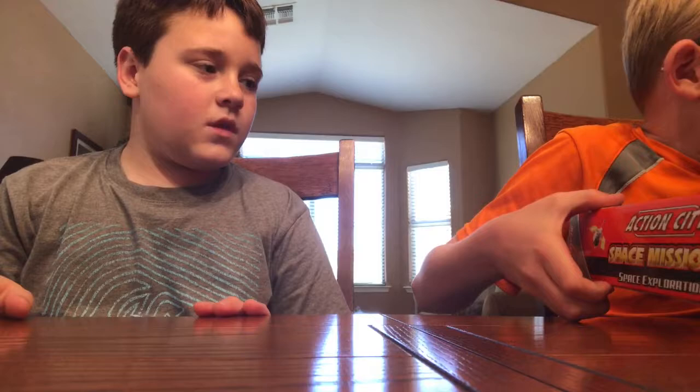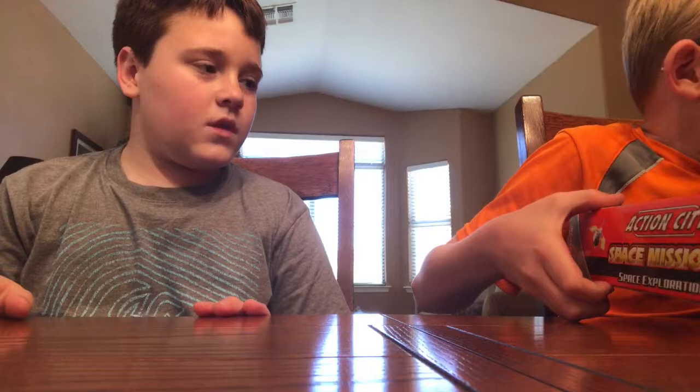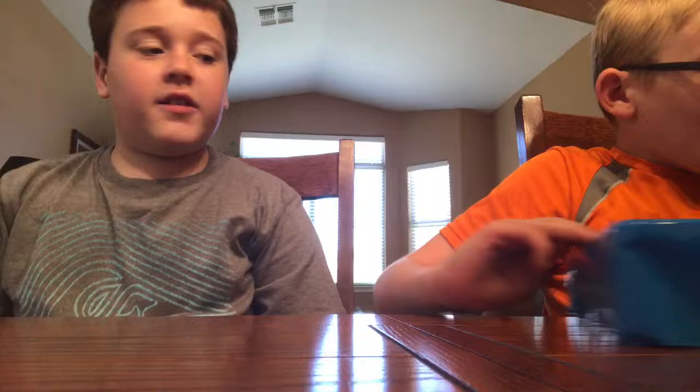So yeah, just get this one. Liam's already opened it before, it's not new, it's not absolutely new, but no one cares. Let's just do it.